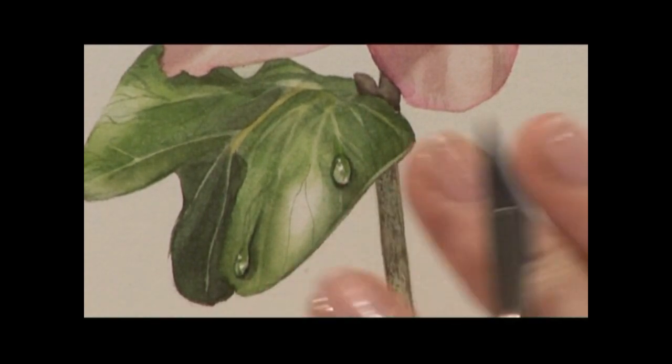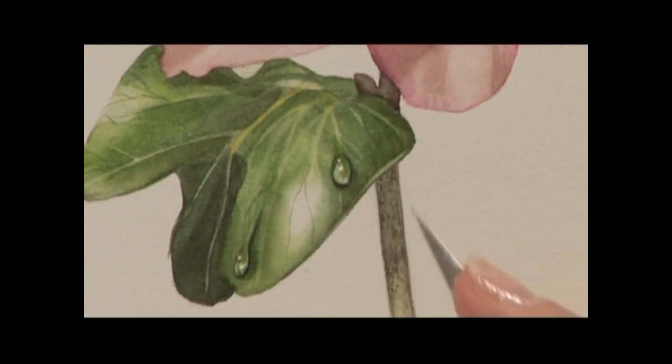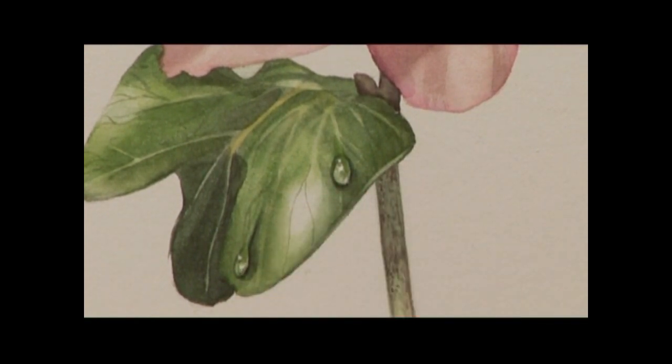Obviously if you paint over this the paint will sink into the little damage that you have just created and you will not be able to remove it. It has to be the very last thing that you do, and that is it.